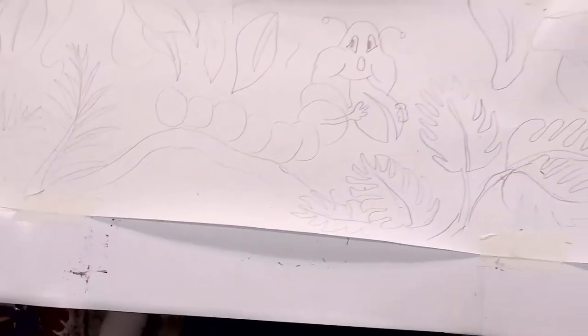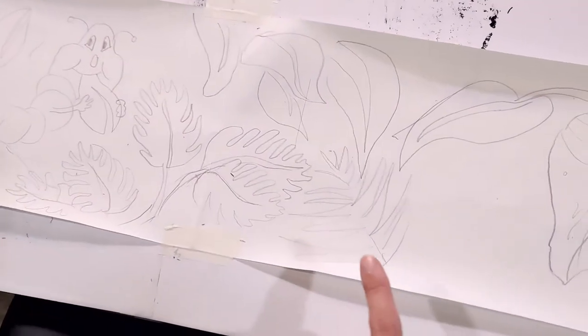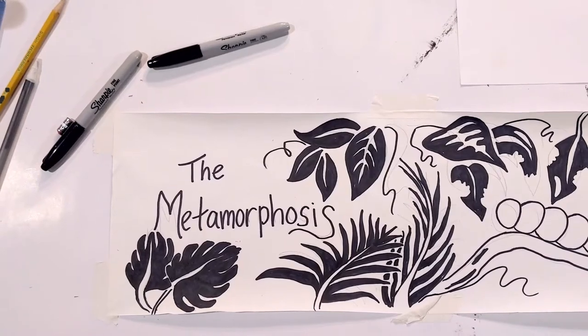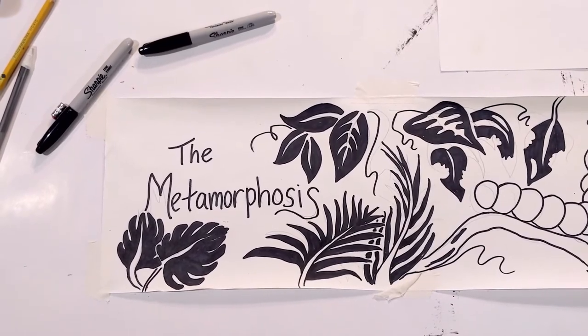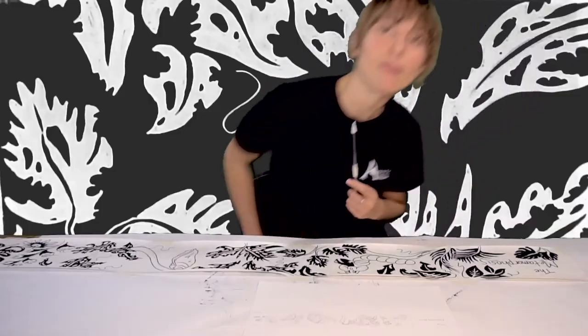I finished the first round of my scroll, all in pencil — this is my plan. And now I've finished coloring my cranky scroll in with Sharpie. It only took a couple of Sharpies.